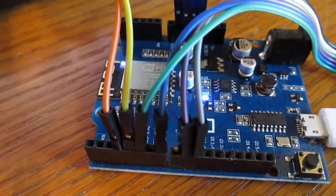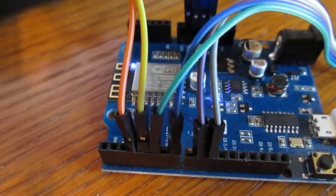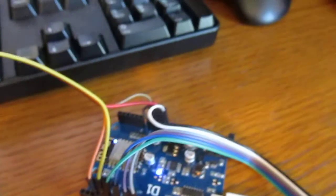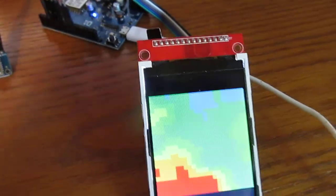I don't know if you can see them here, but the four wires on the right are going to the LCD. The orange and yellow wires on the left go to the camera. The camera is running off of five volts and the screen is running off of three volts. I'd run the camera off of five or three volts, but I ran out of pins.